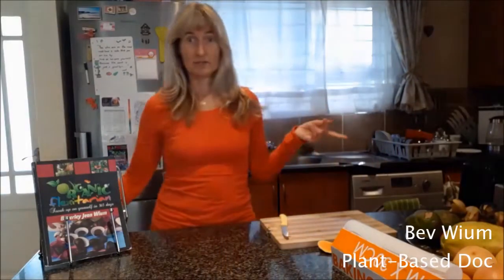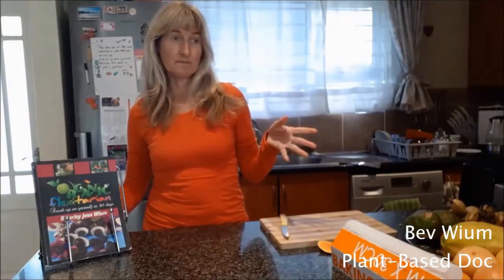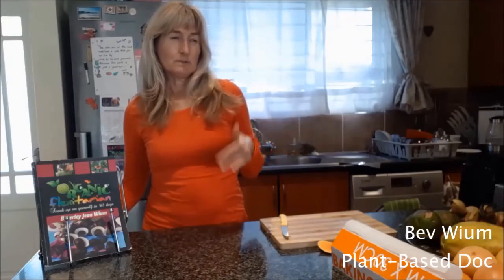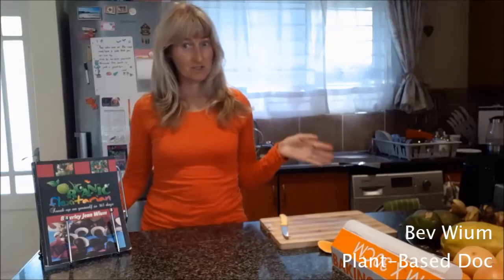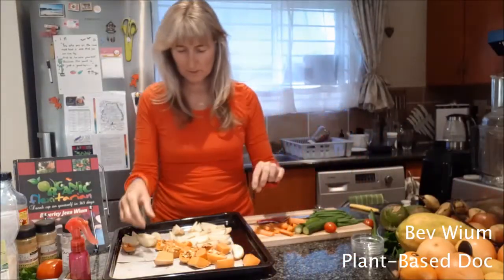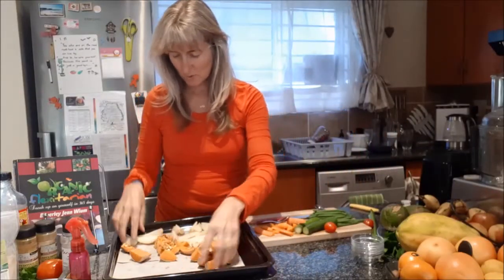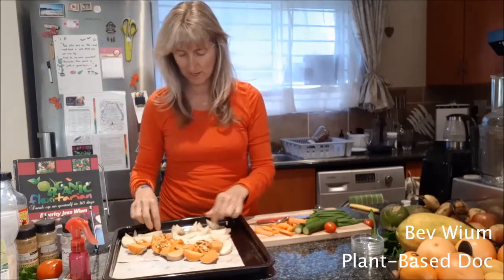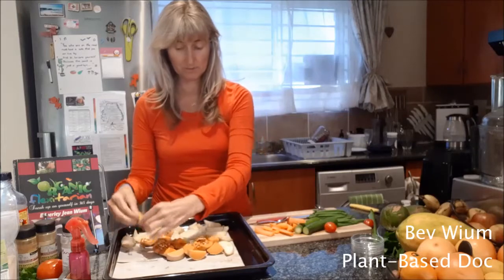These are going in the oven for a total of about 45 minutes to one hour. But in about 30 minutes I'm going to add some various veggies to the tray. These have been in the oven for about 30 minutes, so I'm going to scoop them all together and add some colorful vegetables.